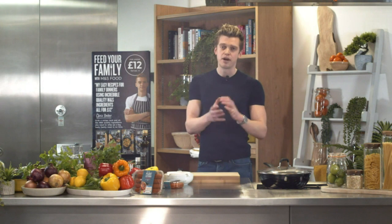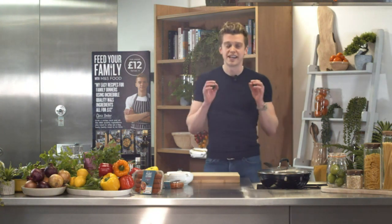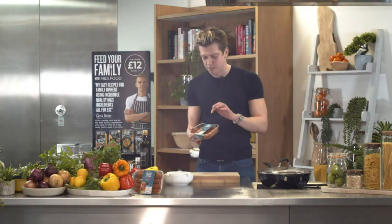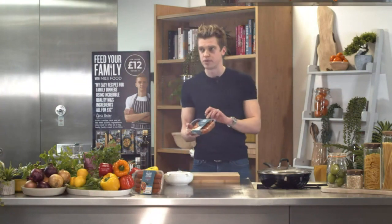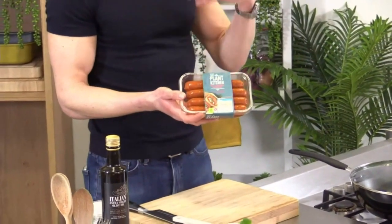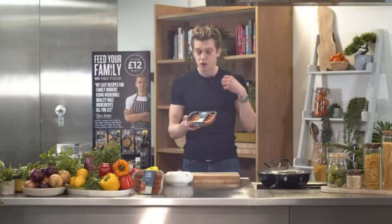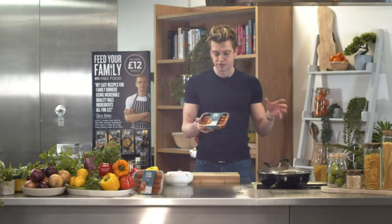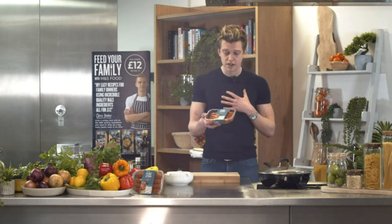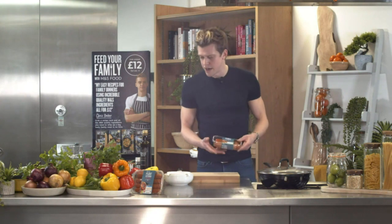Tonight we're doing my smoky no chorizo Cajun style rice, showcasing these fantastic Plant Kitchen no chorizo puppies from the M&S Plant Kitchen range. They're packed full of garlic, roast red pepper, and smoked paprika. If you've never shopped from the plant kitchen or any vegan range before, this could well be the product that changes it for you — it certainly did for me.